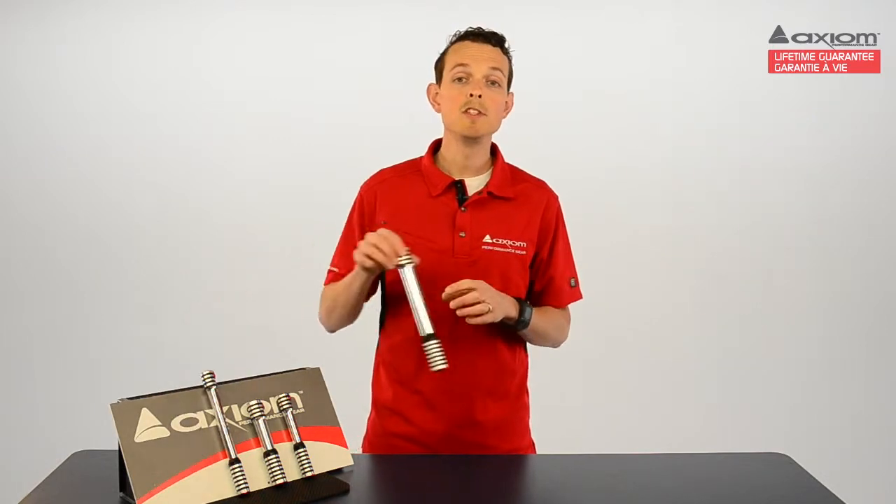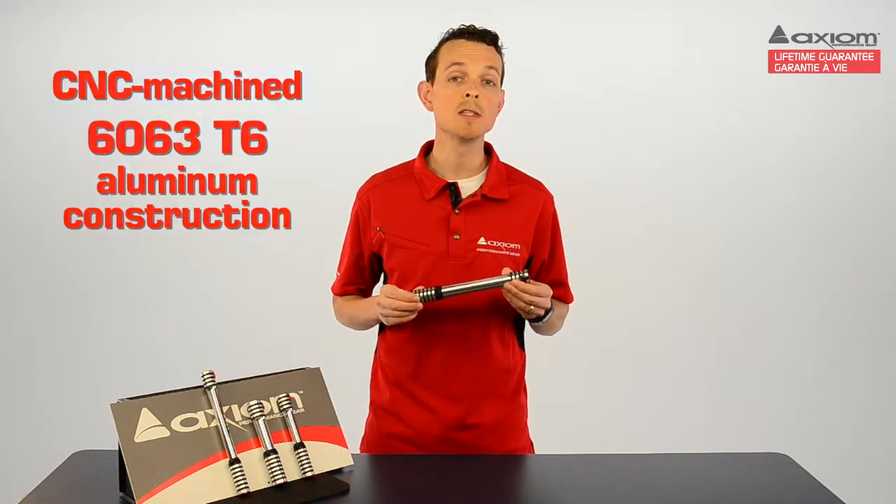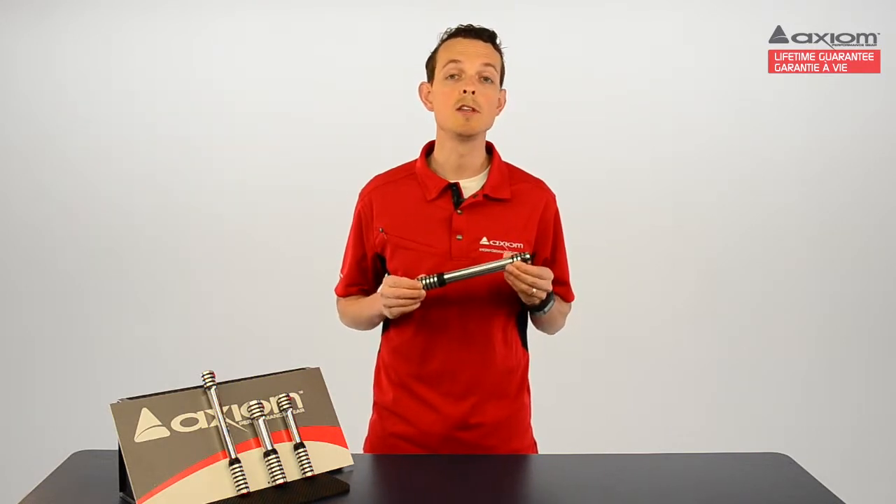Rush Air pumps feature CNC machined, lightweight aluminum construction, and we use 6063 T6 aluminum, which is extremely lightweight and strong.